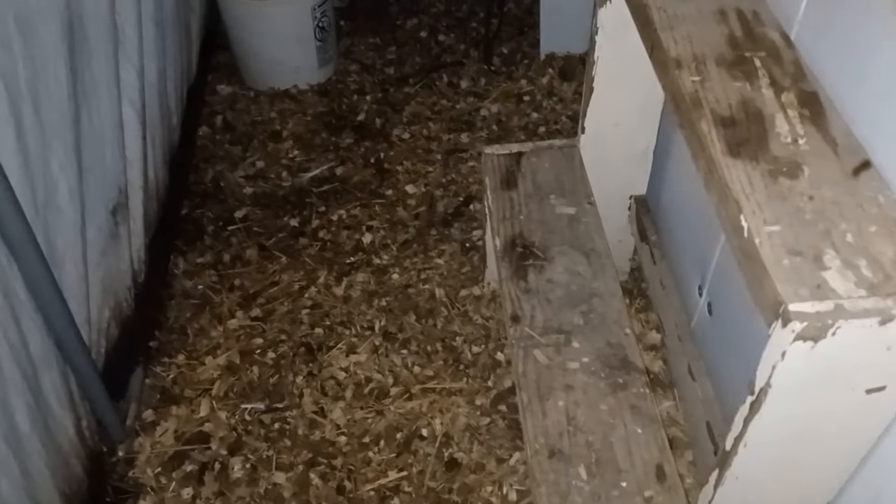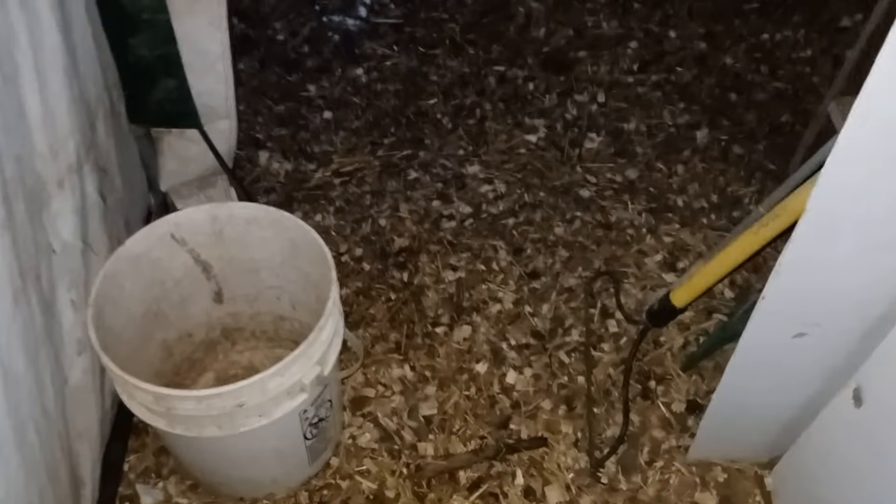I kept a fence in here in case I have to fence somebody off. There are places for them to go under. I'll keep a slot bucket in here to somewhere to put the dirty water. There's the shelf they can go underneath.